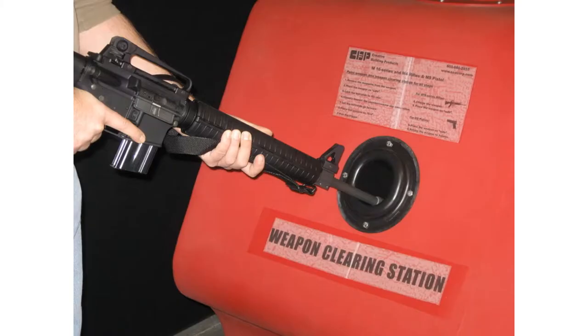Beginning with clearing your weapon. You need to point your weapon in a safe direction and attempt to place the selector lever on safe. Remove the magazine from the weapon if not already done so, and lock the bolt to the rear. To lock the bolt to the rear: pull the charging handle to the rear, press the bottom of the bolt catch, let the bolt go forward until it engages the bolt catch, and return the charging handle to the forward position. Ensure the receiver and the chamber are free of ammunition, then place the selector lever on safe.